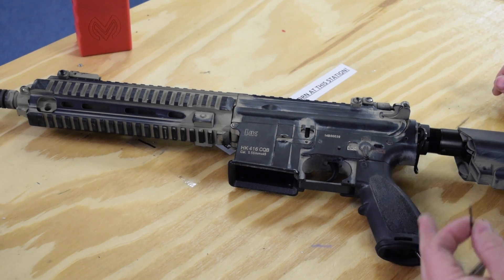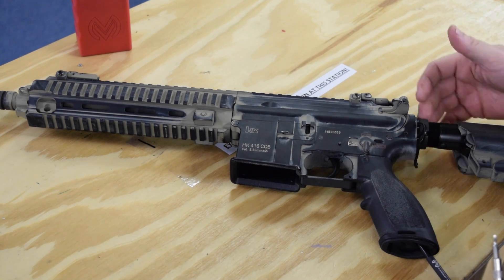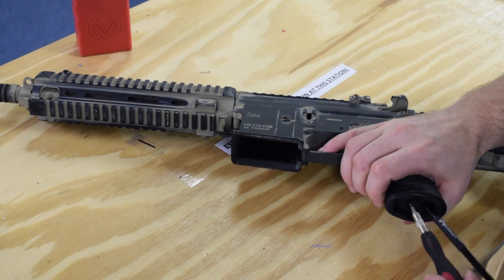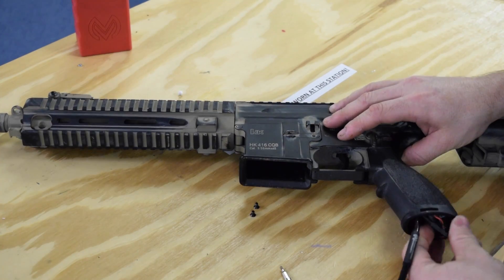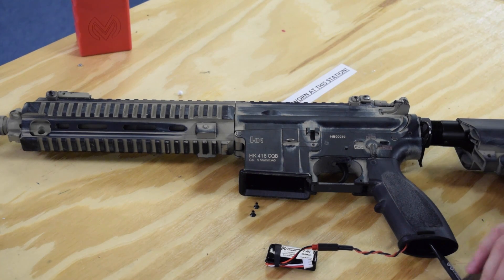To get into programming mode, the first thing we need to do is get to the battery. With the Spartan, it's generally housed in the grip, especially when you're running the recoil stock - there's no room in the buffer tube. So let's go ahead and pull the battery out.